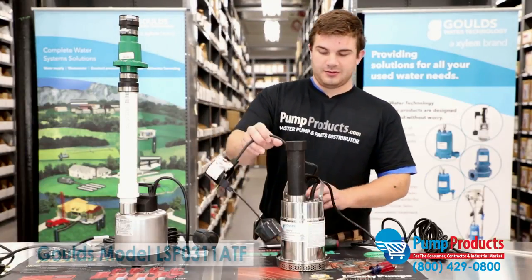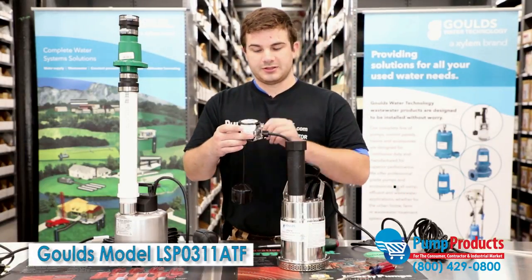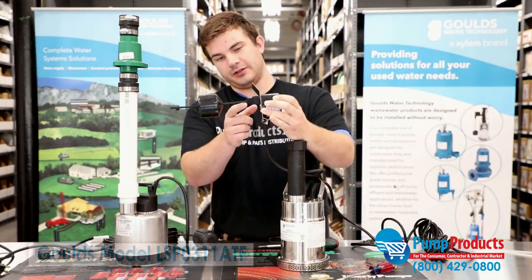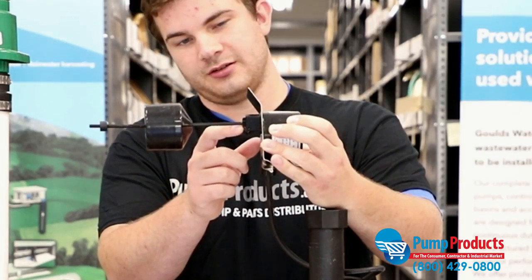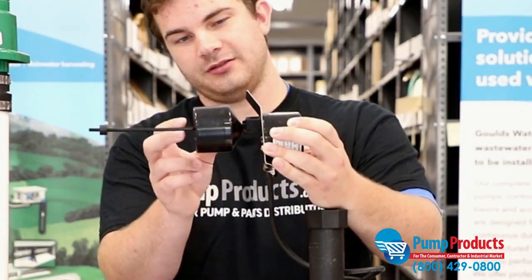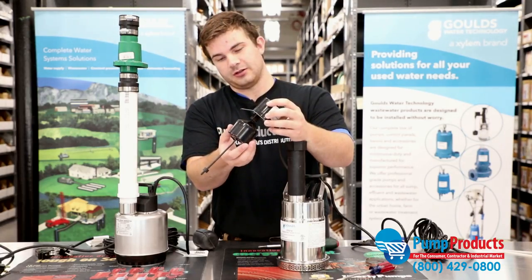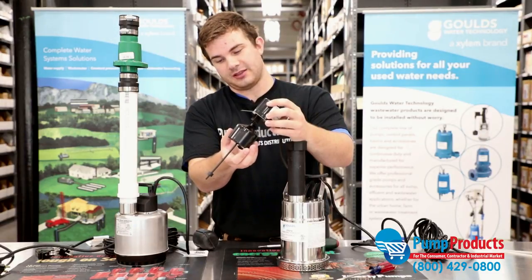The first type is a vertical style float switch, one of the more common ones. All it does is it rises up to a certain point. See this little latch here? You can hear it click once it turns on. This is the float itself. Once the water rises, it'll go ahead and rise up and activate that.